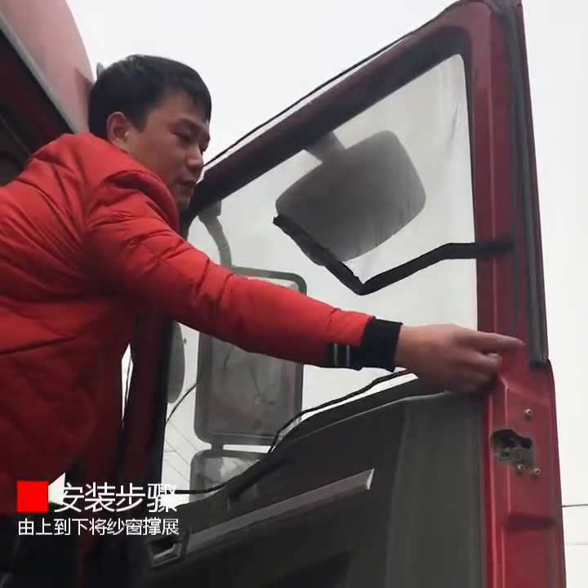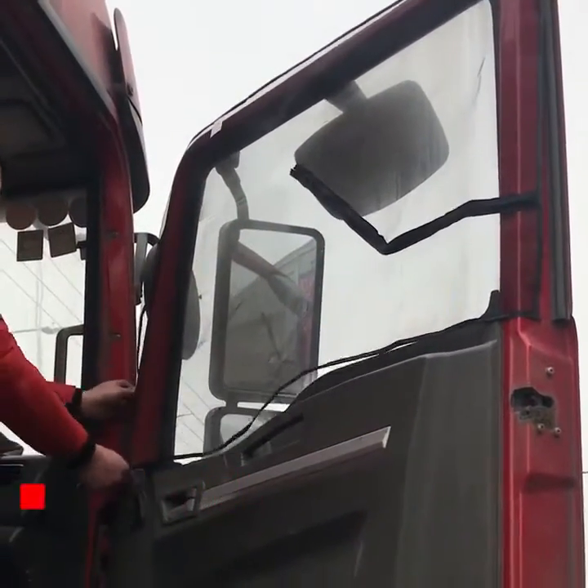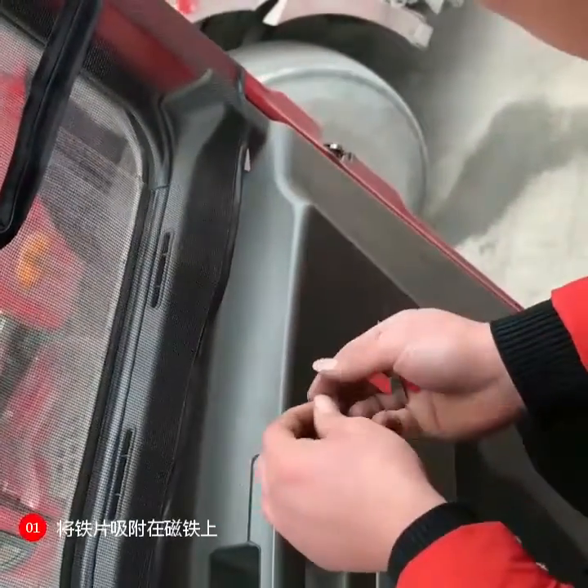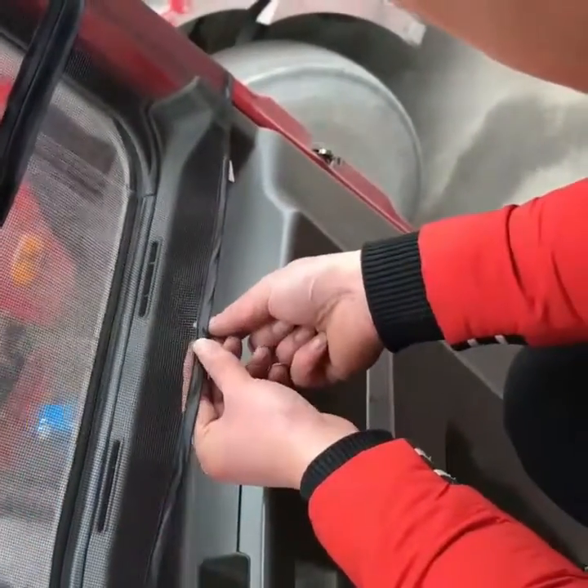For the installation procedure of the invisible anti-mosquito screen for trucks, the first step is to wipe the door side window glass paste position cleanly.